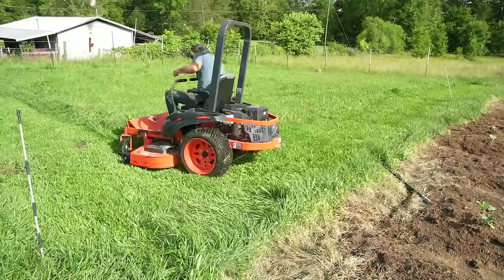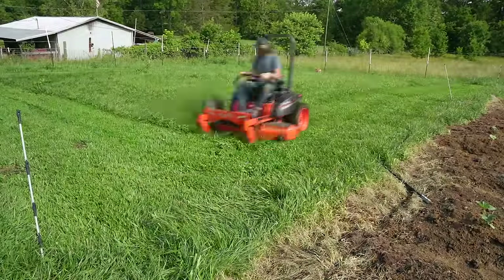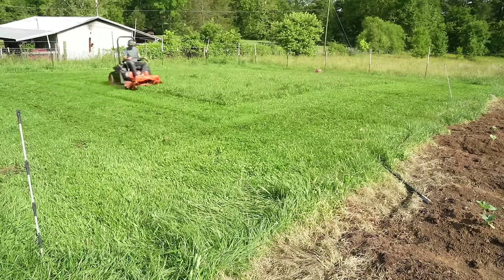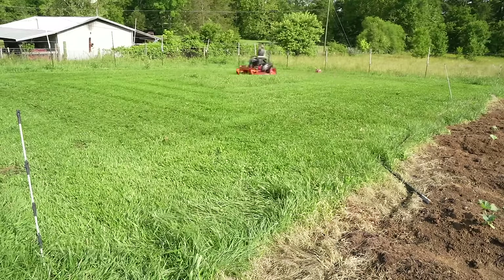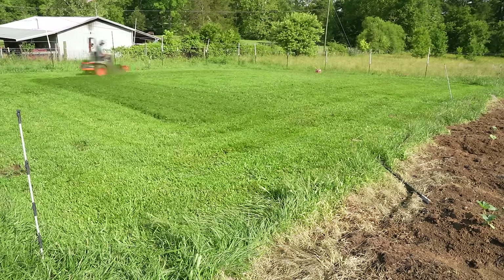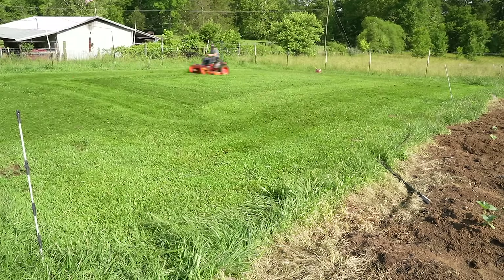Let's evaluate a potential garden spot — this subject could be an entire video on its own. Generally speaking, your site should have plenty of access to sunlight. Some shade is okay, especially in the summer for greens and such, but for the most part you want as much sunlight as you can possibly get on your crops. It's perhaps easier to add shade than to take it away. On severe slopes, you may want to think about terracing.